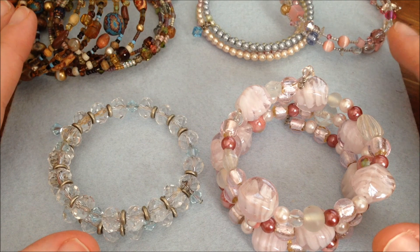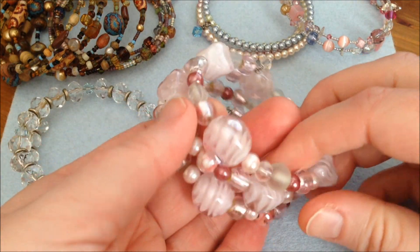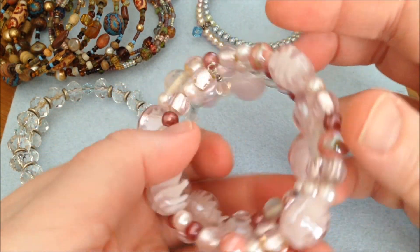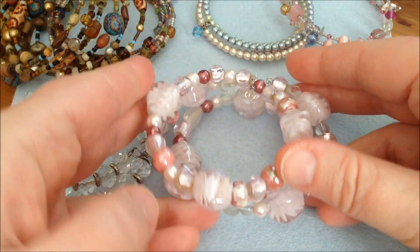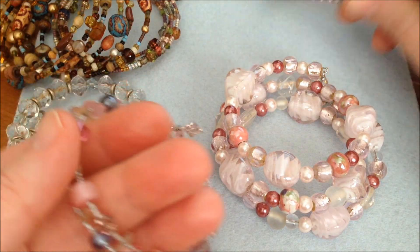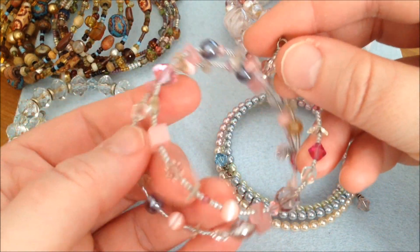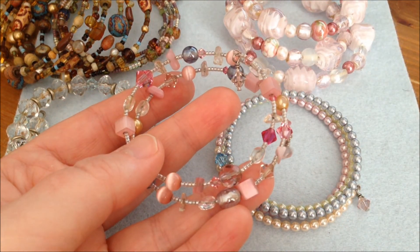You can make these in many different styles — it all depends on the beads you're using. My newest one is a very chunky big bracelet. I've used different pink glass beads and it also has a Swarovski crystal at both ends. Then I have these smaller ones that use smaller beads, giving a different look — very pretty and dainty, and I think it suits summer very well.